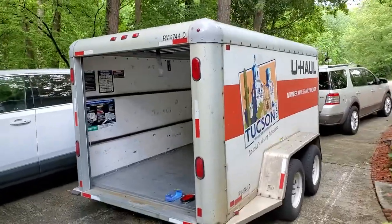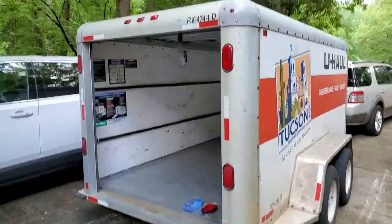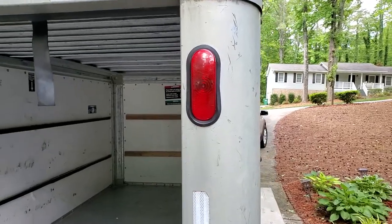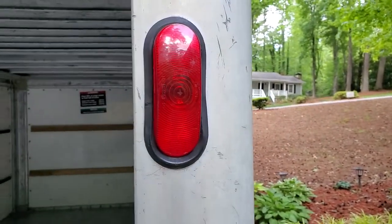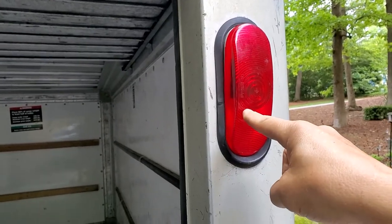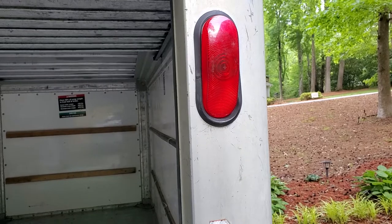This is a U-Haul 6x12 enclosed dual axle trailer and the upper brake light is not working. The problem with these is it is a sealed enclosure as far as the light assembly, so you can't just open that assembly and replace just the bulb because it is waterproof. So you have to replace the whole shebang.